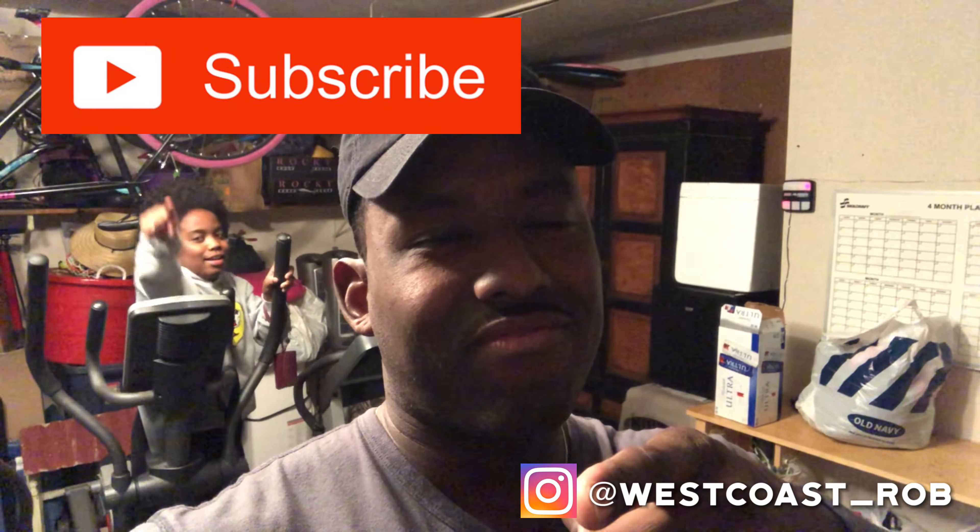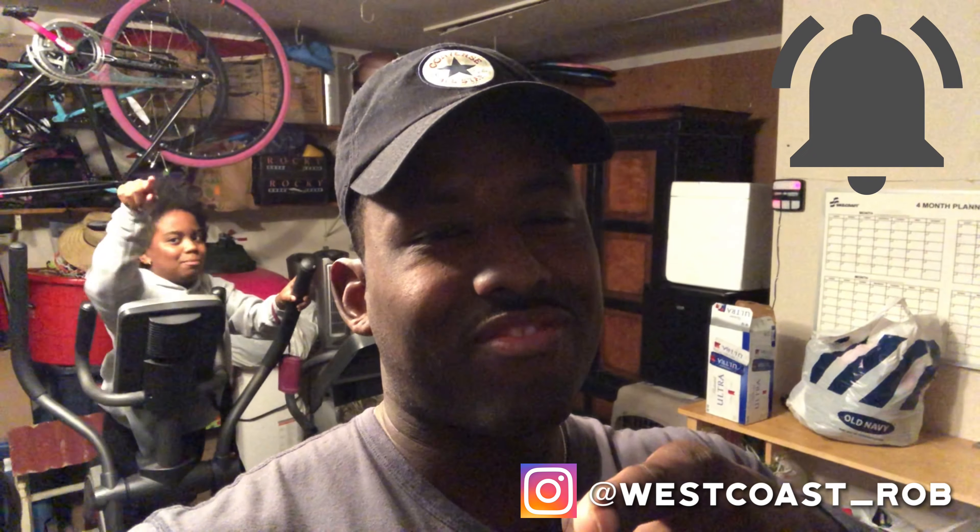Please hit subscribe, like the video. Make sure you actually subscribe to the channel — don't fake it. Hit the subscribe button so it turns gray and hit the bell so you know when there are more videos.